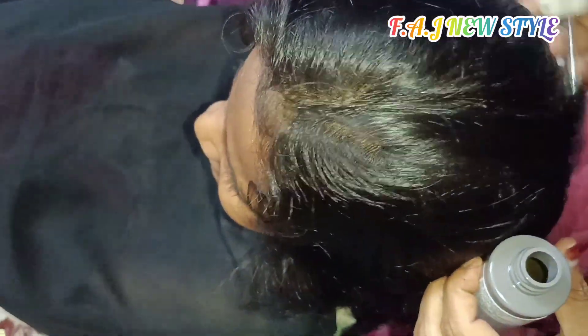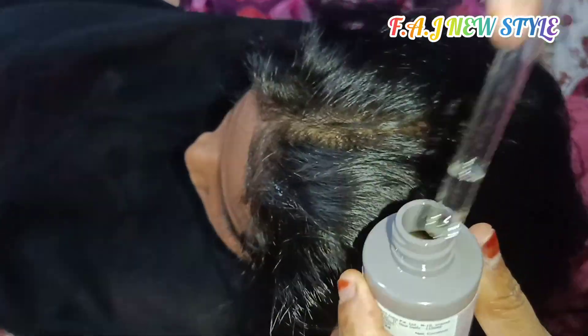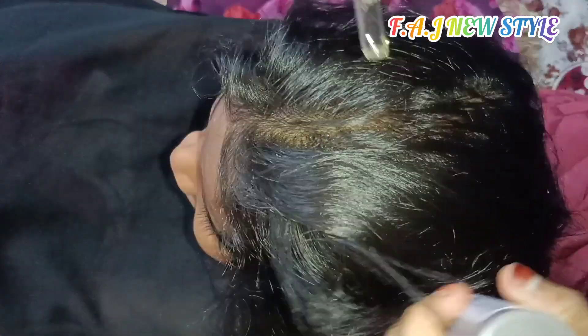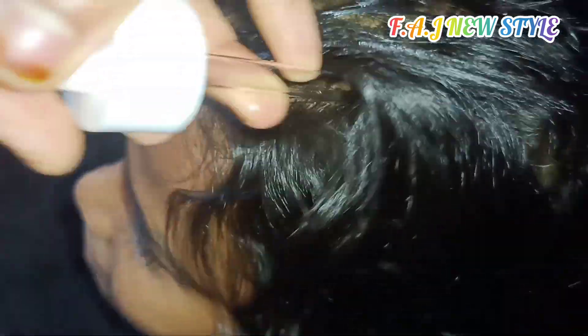Let's take a drop. Make a drop. We can use it on the hair. Now we have to massage the hair. We have a hand on it. We will do a massage for 5 minutes.